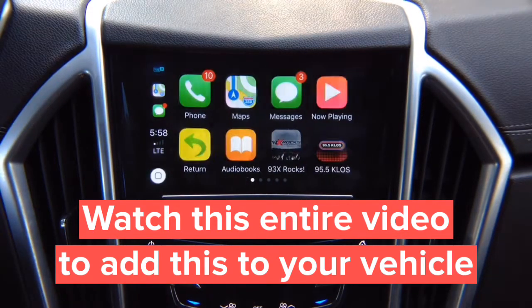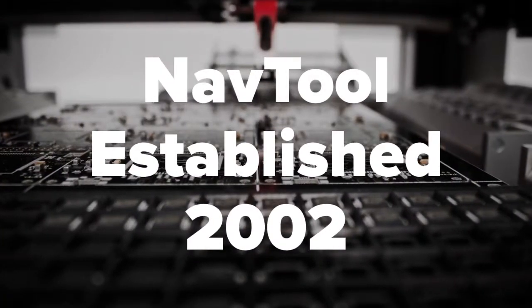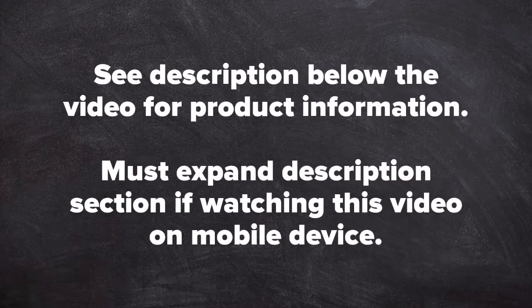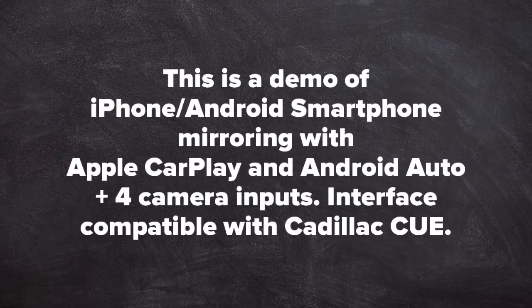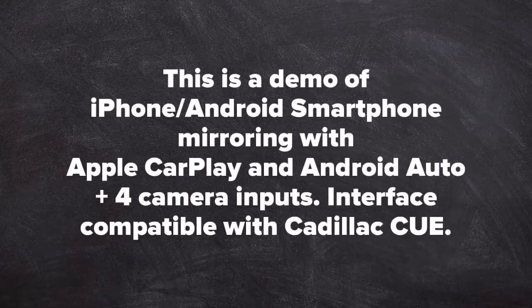Apple CarPlay only comes one way — this is not mirroring, this is actual CarPlay. Quality product since 2002. See description below the video for product information; must expand description section if watching this video on a mobile device. This demo is for iPhone and Android smartphone mirroring with Apple CarPlay and Android Auto, plus camera inputs — interface compatible with Cadillac Q vehicles.